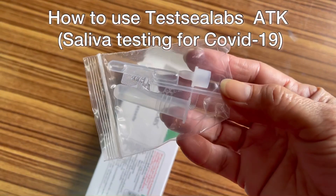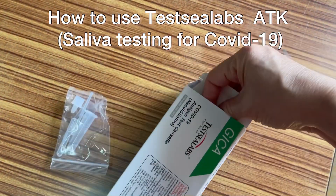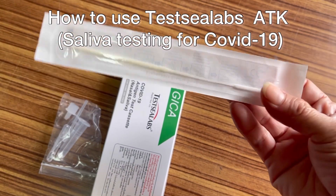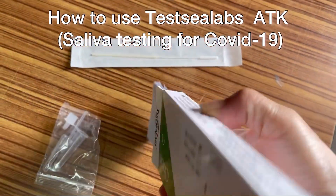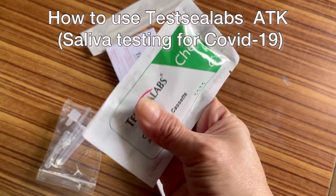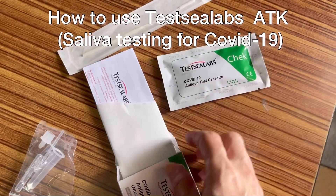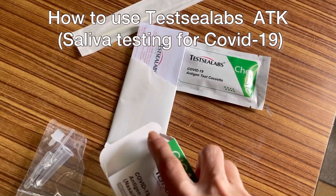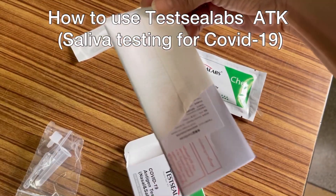This one is for saliva — if you want to test your saliva, you can use this. And this one is for the nose, to collect the specimen from your nose. Here's the test cassette — this is very important because you drop the specimen here and you can see whether it's negative or positive. And here's the pamphlet.